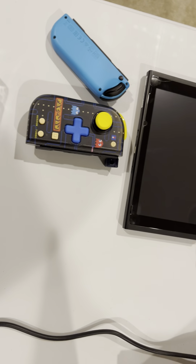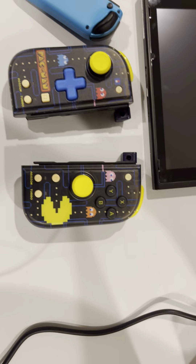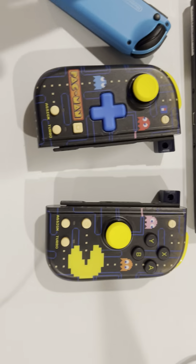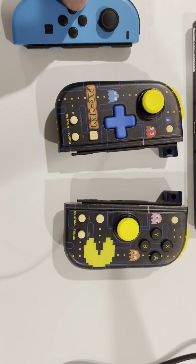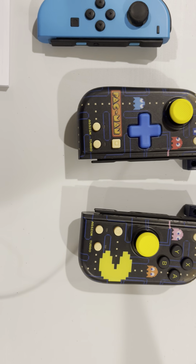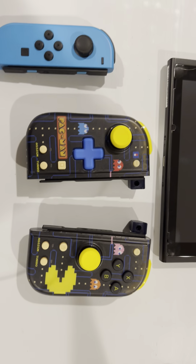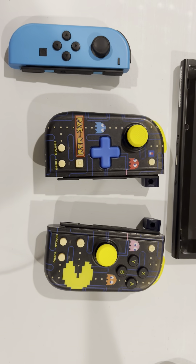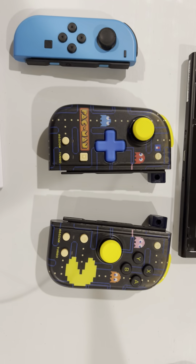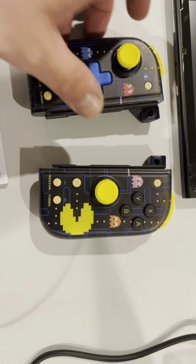I didn't really buy it for that. I bought this mostly for the aesthetics and also because I think it'll be more comfortable — definitely more comfortable than a Joy-Con. It's not going to be wireless, at least I don't think. But there's a turbo function, so I could use this on maybe some legacy games, some beat-em-ups, R-Type, games like that that I like to play on my Switch. It's just assigning the buttons to the back.